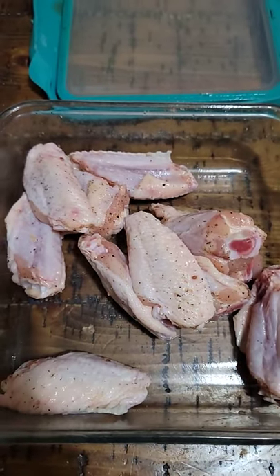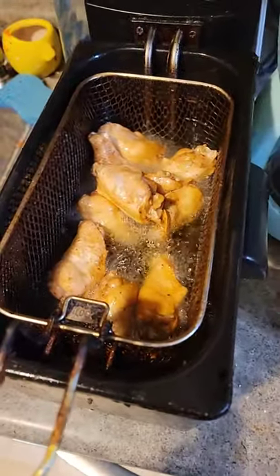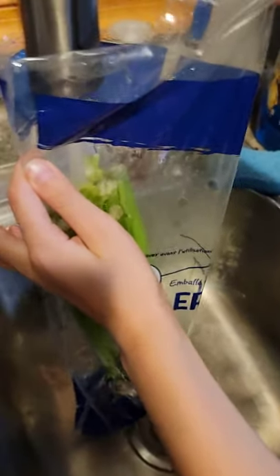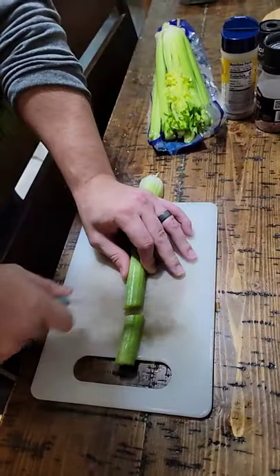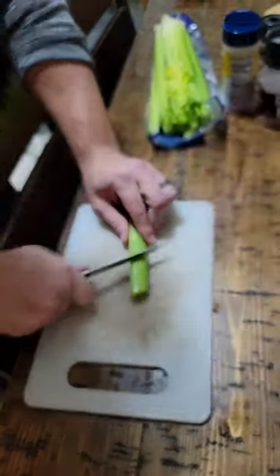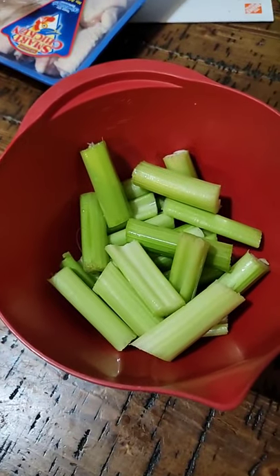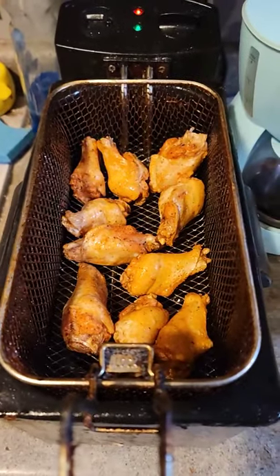Put them in the deep fryer. Always wash your celery — make sure you cut the celery. Celery is chopped, wings are done. Now put them in the pot. Subscribe for more!